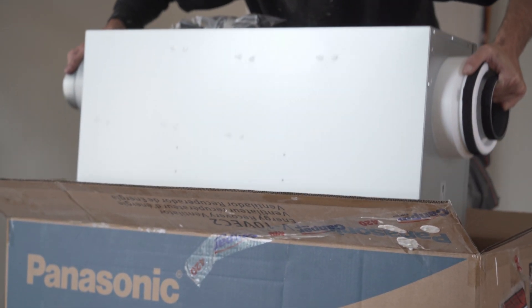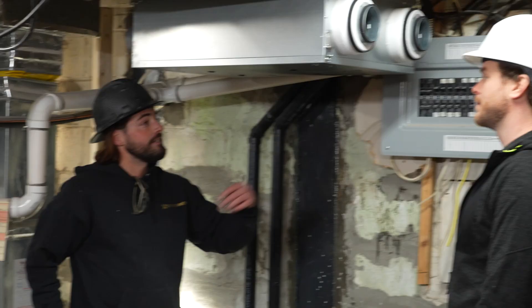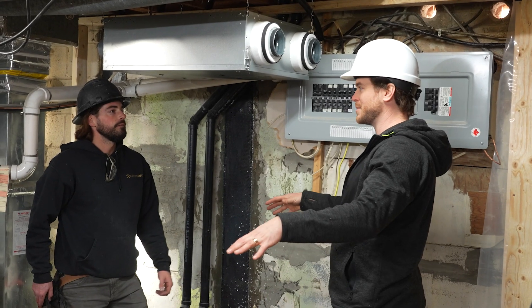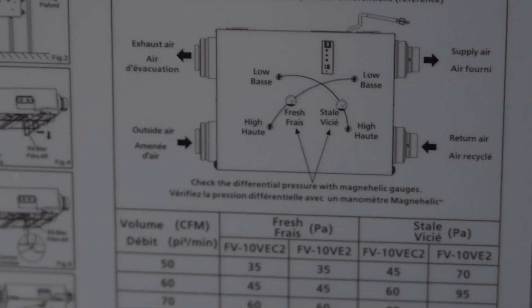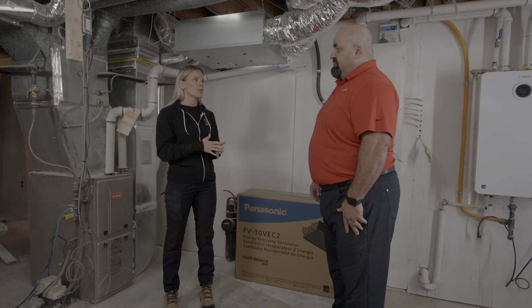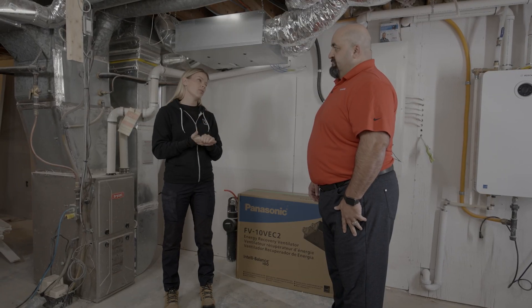Who should be installing an ERV unit — should it be a licensed contractor or is it a DIY project? It's basically a contractor install, typically a heating and ventilation contractor. You've got to look at venting and the ways we tie it into the HVAC system. I wouldn't even do it myself — I would make sure I'm hiring the correct contractor. That way you know there are no mistakes, you're good for warranty, and you are healthy.